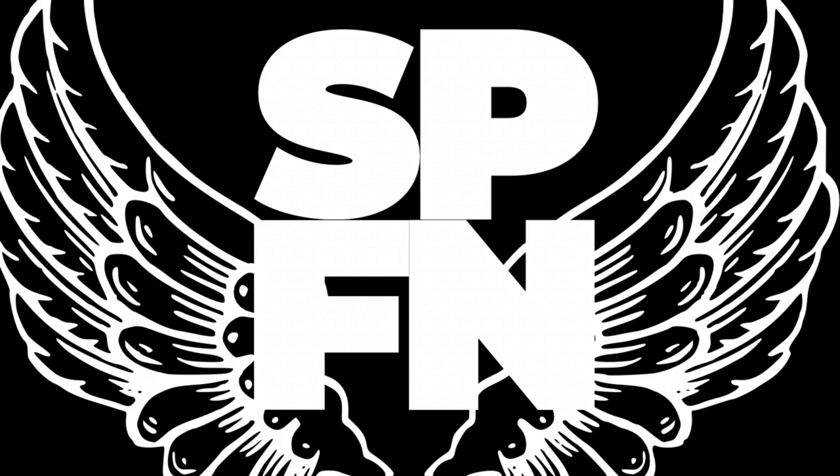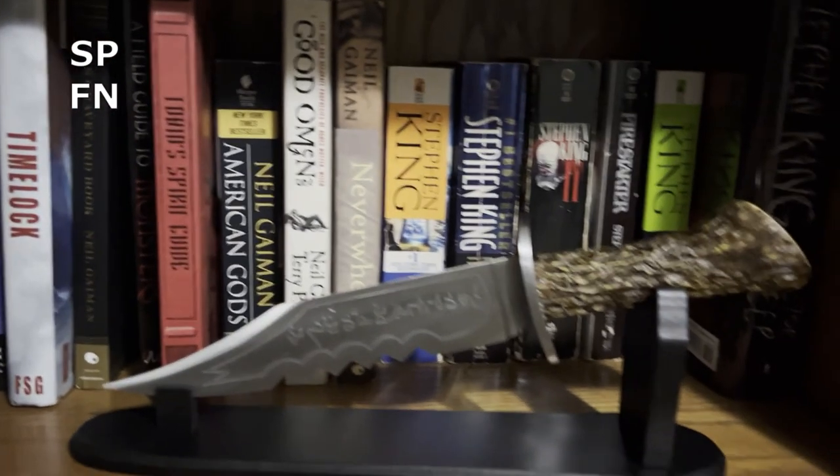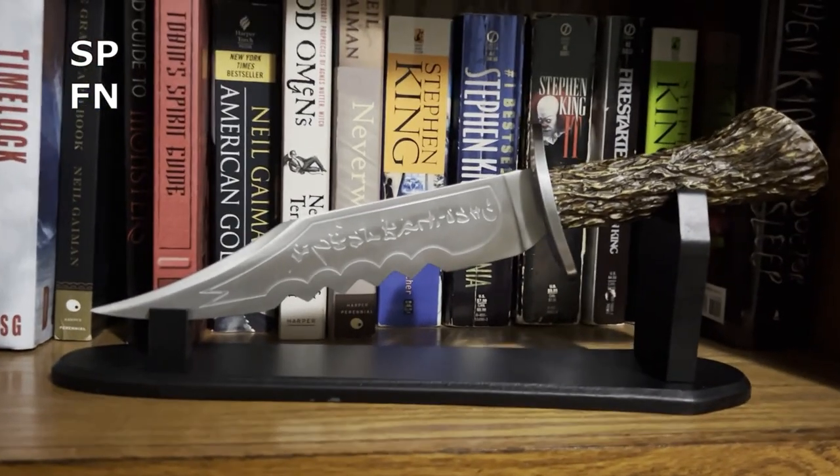Hello Hunters! Welcome to Super Fan Natural! Hunters, this Christmas I received a very special gift. My wonderful wife got me a replica of the demon killing knife, something that I've wanted for many years.